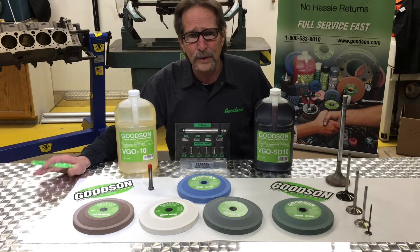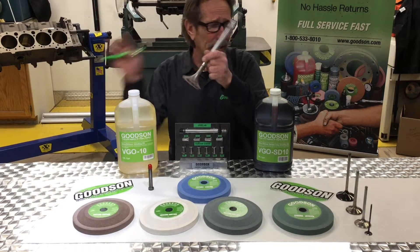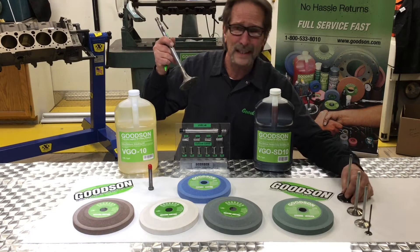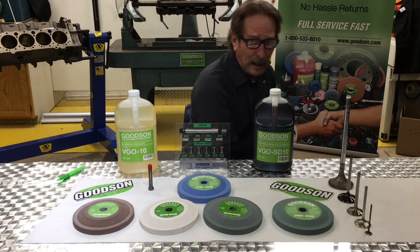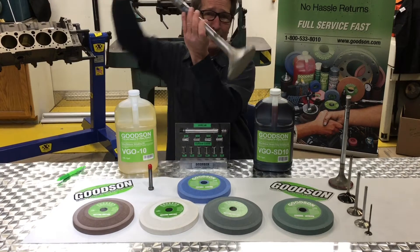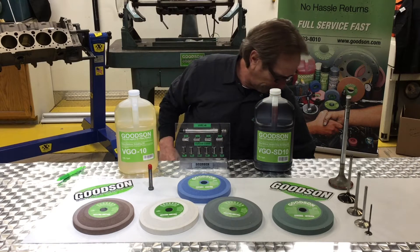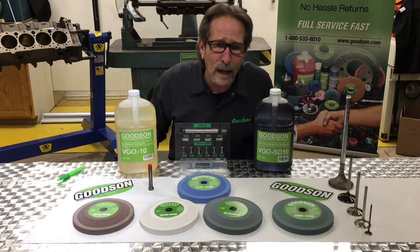Because not all grinding wheels are the same. This valve here is made out of a different alloy than this valve here. They come for stellite, titanium, big valves, little valves. This here is a big old valve right here, but we're not here to talk about how big the valve is — we're talking about how we're going to grind these valves.